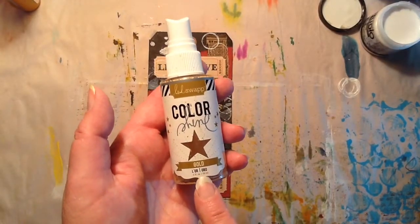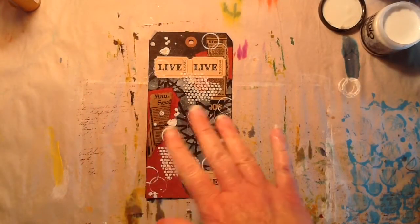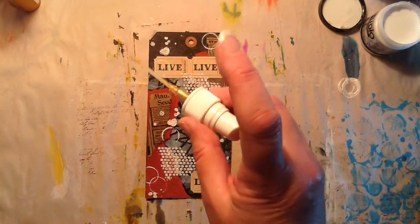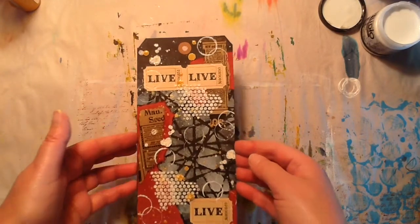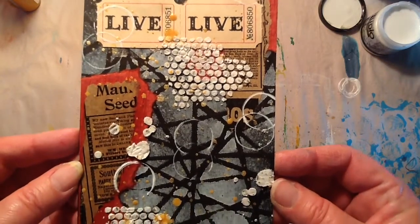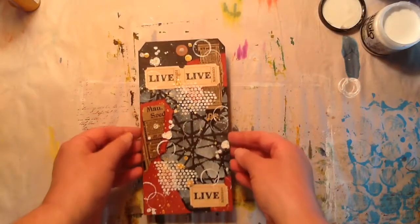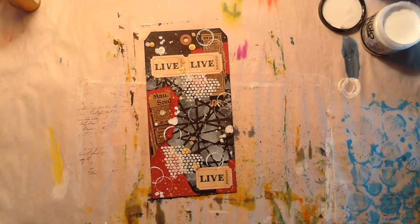I pulled out some Heidi Swap Color Shine in gold. Gave it a good shake because this tag is screaming for some gold — it just is. Trust me. I think that is going to be good enough, so I'm going to go ahead and dry that. Oh my goodness, I love this tag. I think it's almost done. I just need to figure out what to put in the center — I have no idea. Let me go dry this.